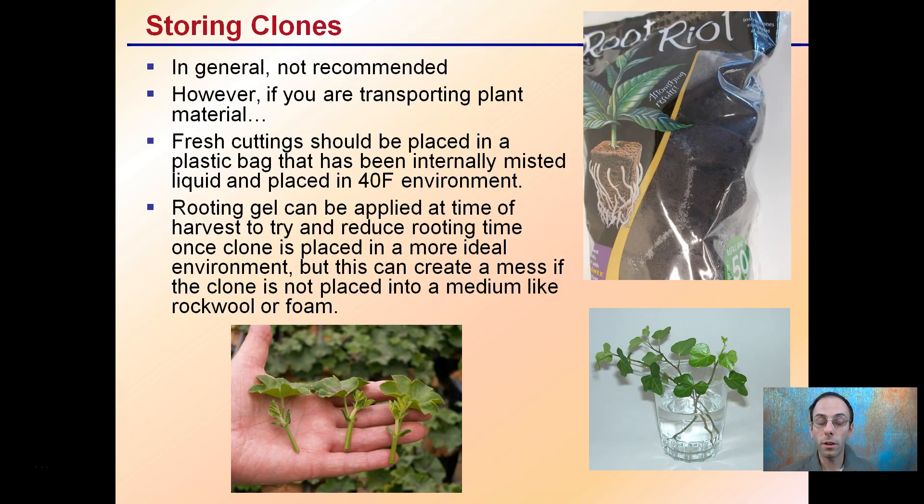Regarding storing clones, in general I don't recommend it. However, if you're transporting plant material, fresh cuttings should be placed in a plastic bag that's been misted with water and stored at about 40 degrees if you need to hold them. Rooting gel can be applied when you first take them, but that can get messy in a bag. So if you take the cuttings, apply the rooting hormone, put them in some sort of plug, and store the plugs — that can be a way to reduce stress on the newly taken cutting. That rooting gel initially placed in this situation just causes a mess if cuttings are not directly placed in the media.